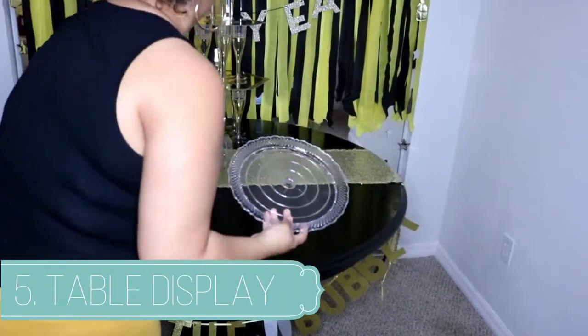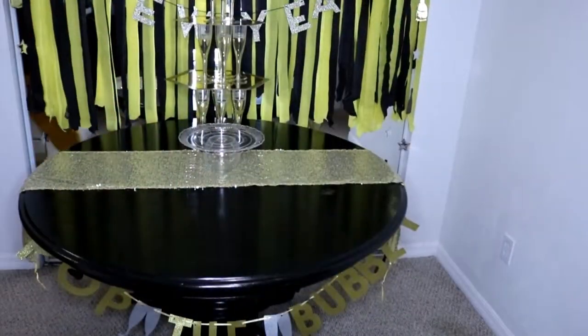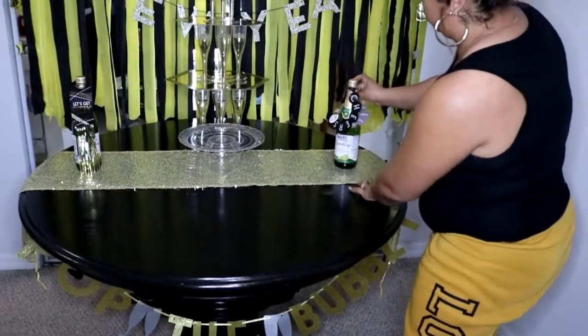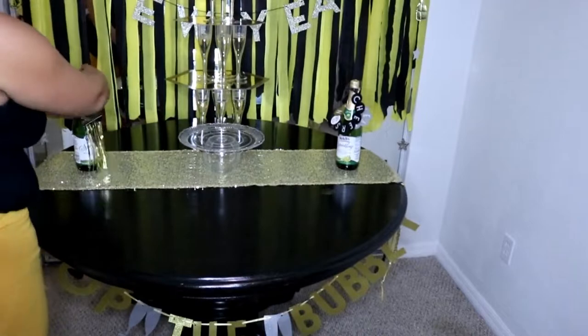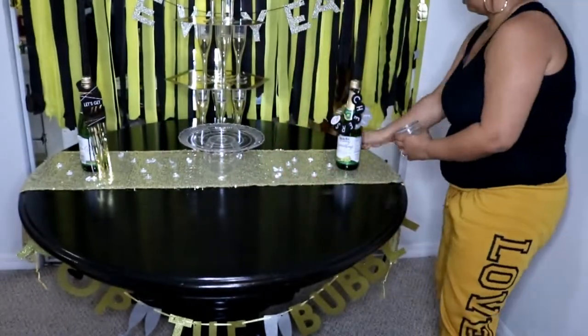Last but not least, we are going to create a table display using items I already had. I decided to put the bottles and keep it very simple and elegant, because there was a lot going on in the background. You can obviously customize it any way you see fit — I just kept it simple.